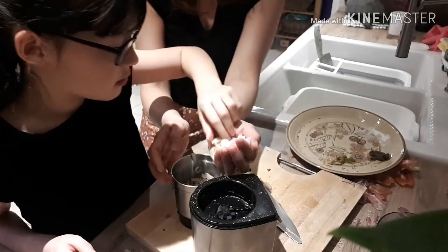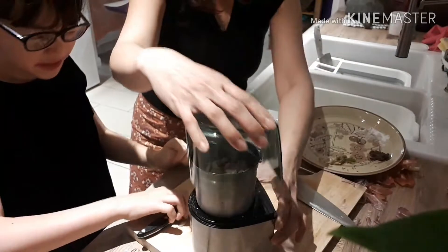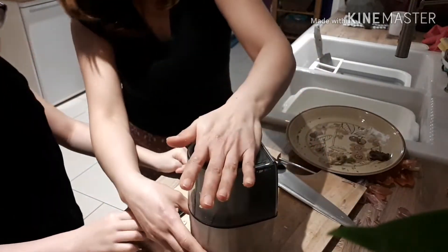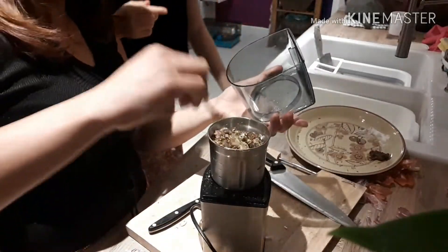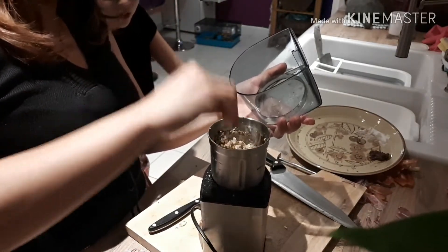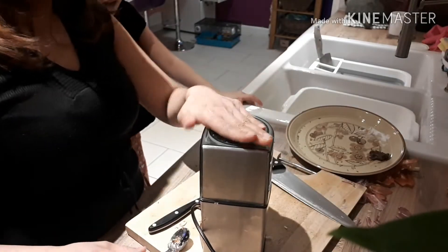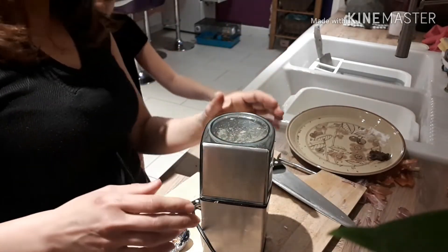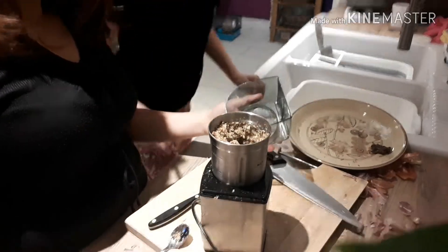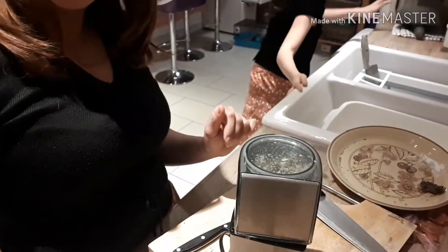Put it in — we put everything in. You see, we'll use the blender for the whole process, but they're still not really fine. They can help a little bit, so we go to put more in the mortar.